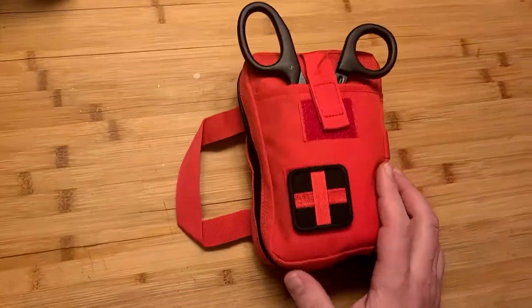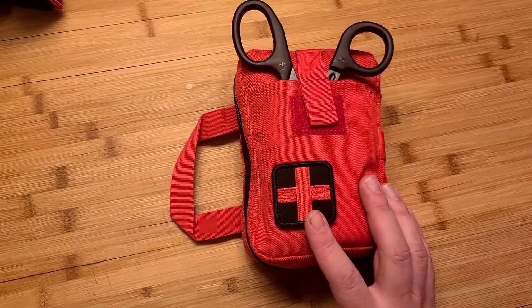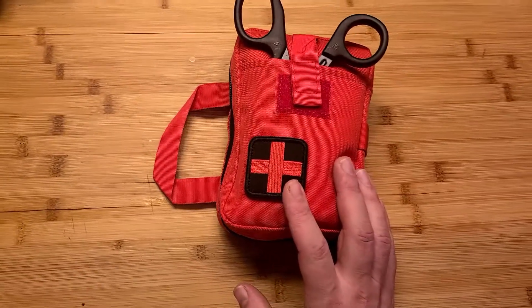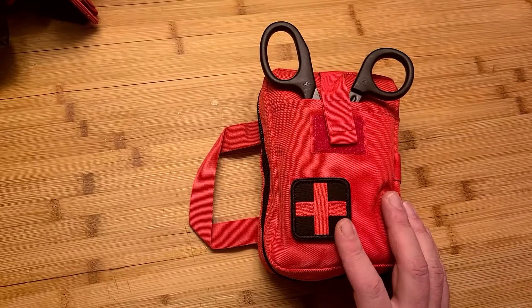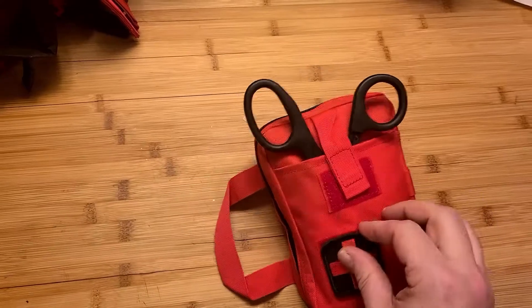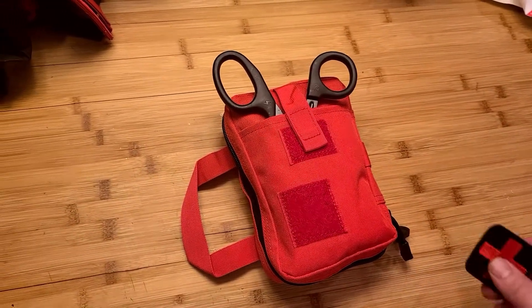The most obvious thing right off the bat is I like to have red packs with the medical universal cross, because this makes it very visible and very quick to get to — it may cut off a few seconds of fumbling and looking for the trauma pack. You can get these in other colors; I prefer red. However, you might want to go with all black and remove the cross if you're going for something a little bit more low key, gray man.